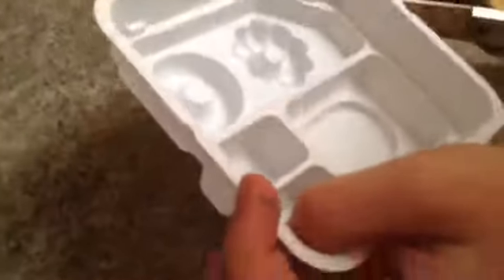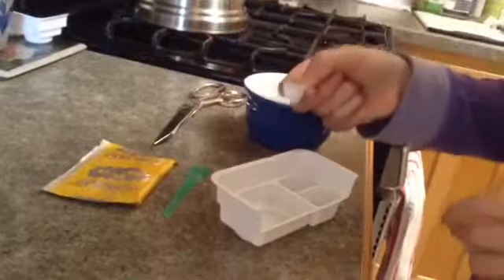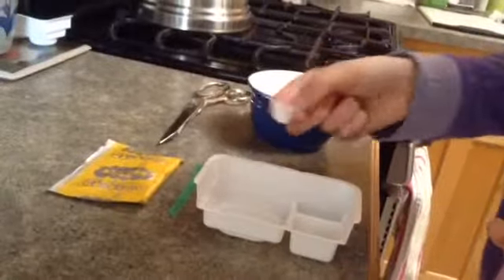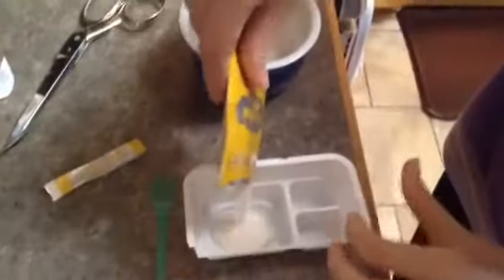Next you need to cut out all the different containers. That little one is meant for water — it's the water scooper. You're gonna take three little scoops of water and pour it into the container. Now take your yellow package, which is going to be the white dough, cut it open, and pour it into the container that has the water in it.